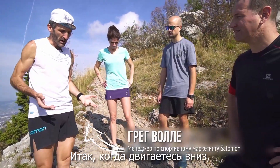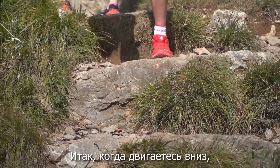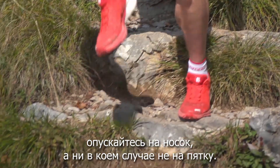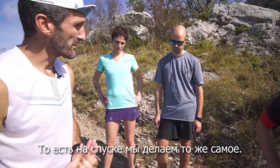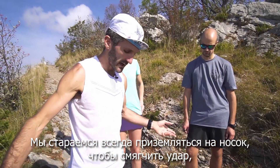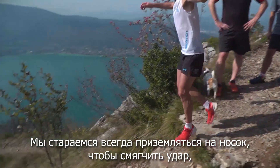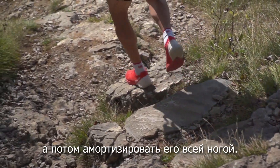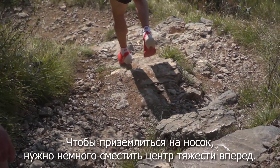When you are walking down stairs, you will land on your front foot, never on the heel. We will do exactly the same running downhill — we will always try to land on the front foot to absorb the shock, and then try to absorb with the full legs.